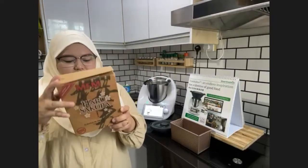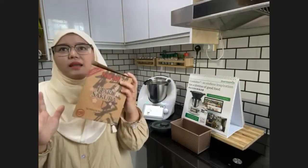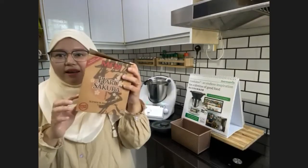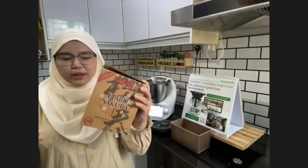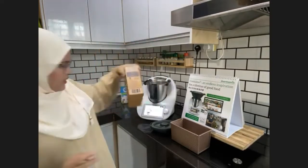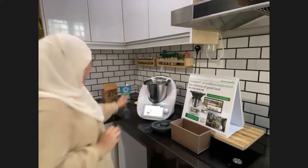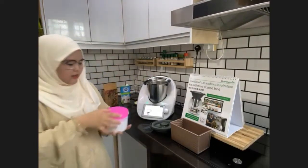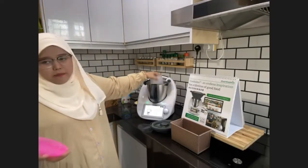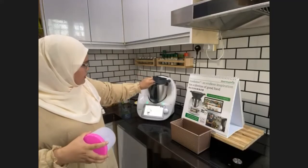Next, add 260 grams of high-protein flour. I use Harung Sakura brand bread flour, which I buy from a bakery supply shop. I've tried many brands but I've noticed this one gives the best results — very fluffy and soft inside with a crunchy crust. I've pre-weighed the flour for the demo, so I'll just pour it in.